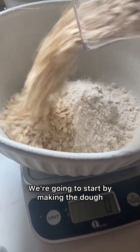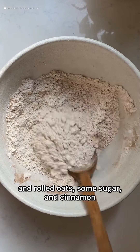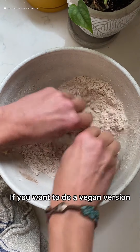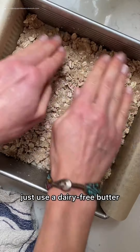We're going to start by making the dough, which is also the crumble topping. It's made with just oat flour and rolled oats, some sugar and cinnamon — super easy. And then we're going to add softened butter. If you want to do a vegan or dairy-free version, just use a dairy-free butter or even coconut oil.